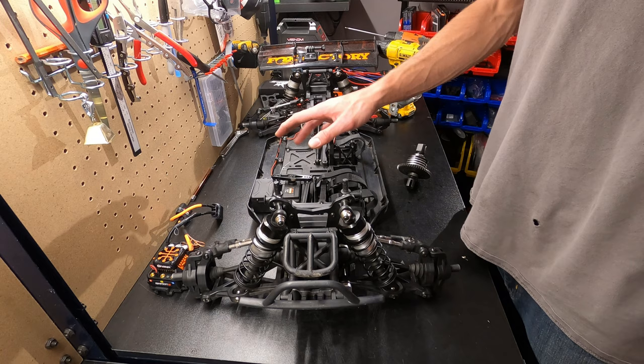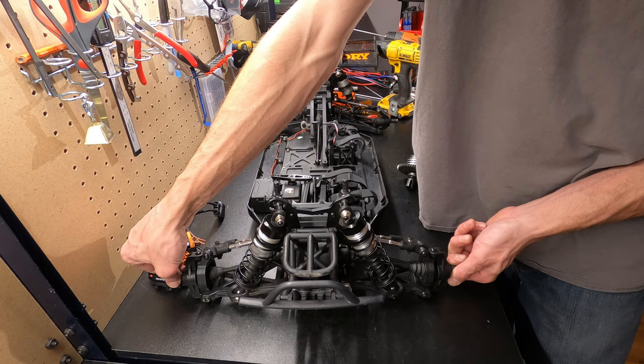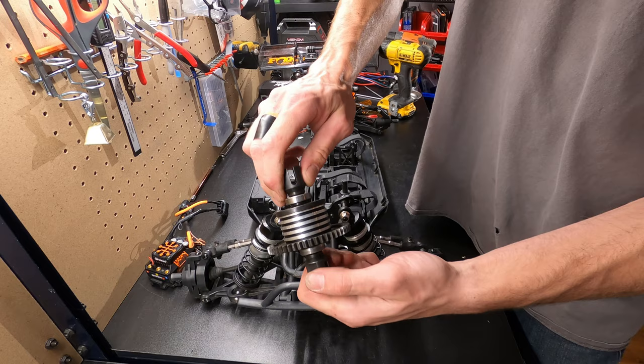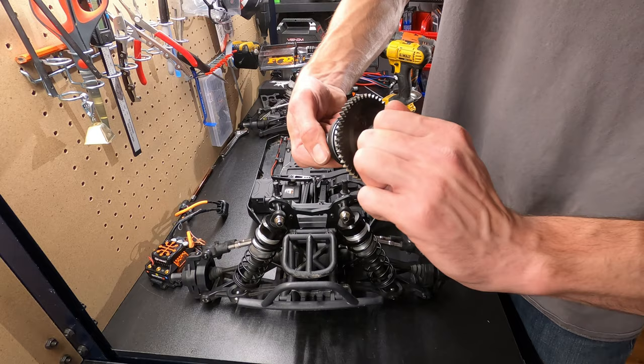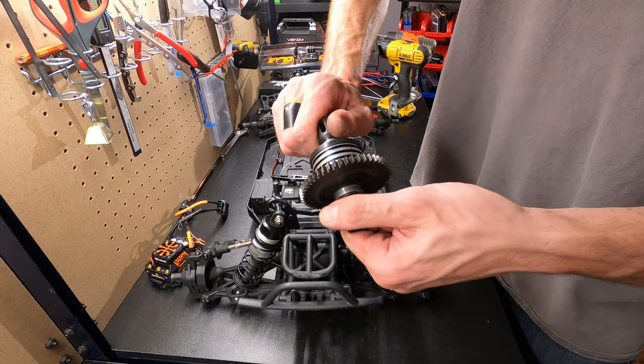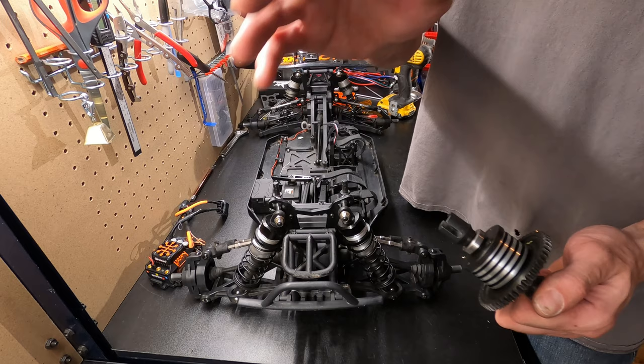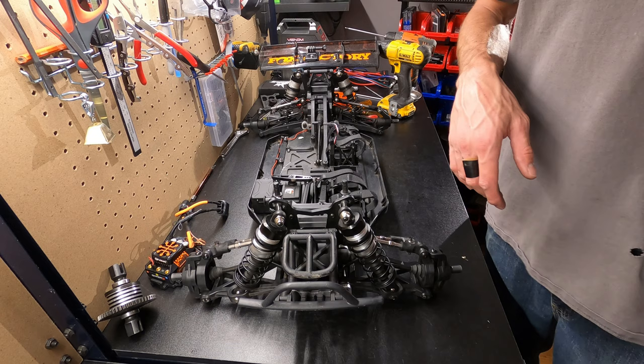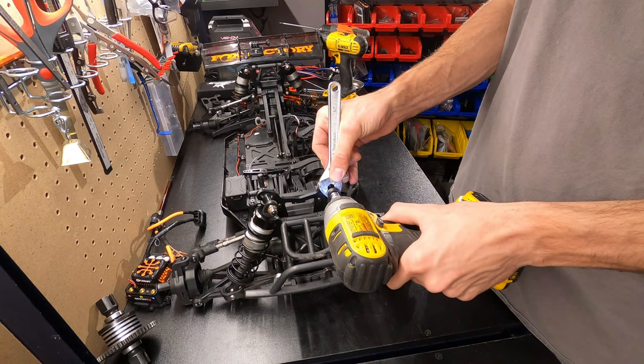Before we start doing any electronics or any of the fun stuff, since we're speed running, I'm going to go ahead and service the front and rear differentials. I've never even been inside the front and rear differentials yet, so we'll go ahead and lock them up a little bit more. This is the center diff right here — we already put some silicone earplugs in here. It's pretty locked up, but we were still wheeling when we hit 70, so we might want to lock it up even more and make it almost like a center spool so the front and rear tires get the same amount of power all the time.